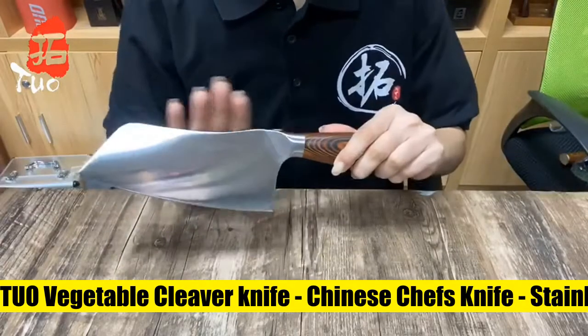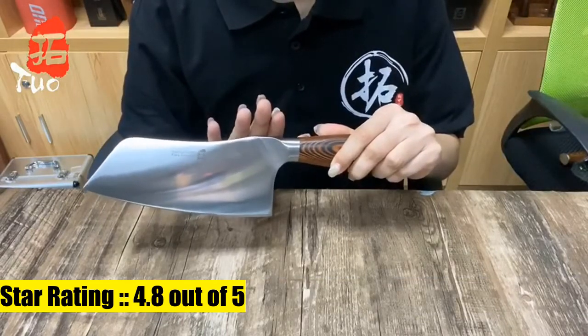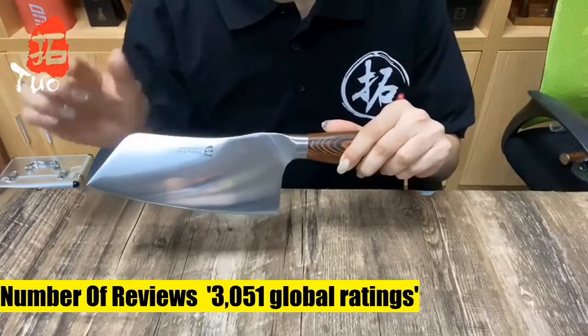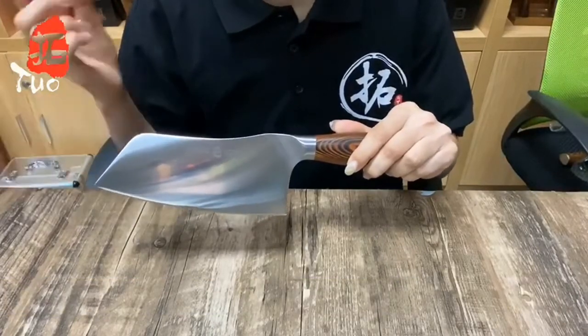2-0 Vegetable Cleaver Knife, Professional Cleaver Knife. The 2-0 Vegetable Cleaver features a curved blade profile. The sharp tip can cut up vegetables, the middle part of the blade can smash garlic, while the bottom can mince meat.